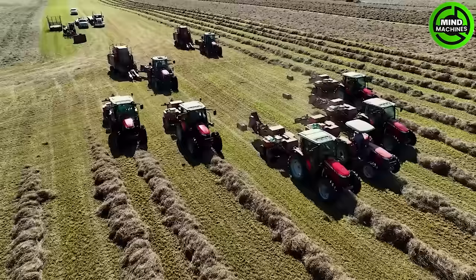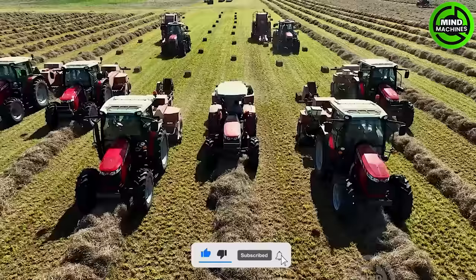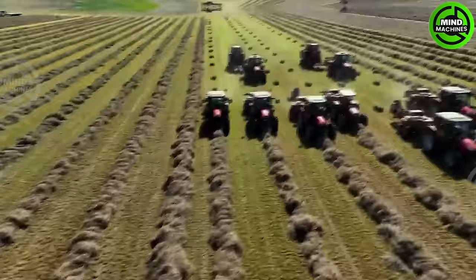Let's discover the impressive crew and equipment powering a 240,000 hay bale farm. From the meticulous care of the fields to the cutting, baling, and storage processes, this farm showcases the synergy between human expertise and advanced agricultural technology.